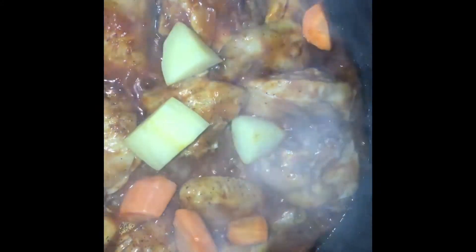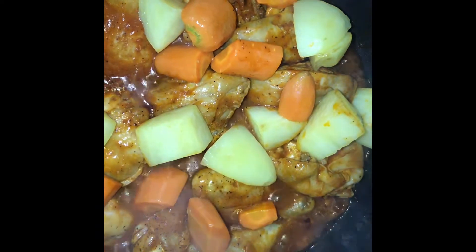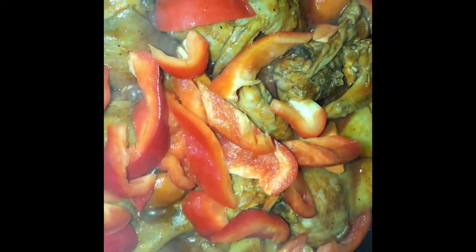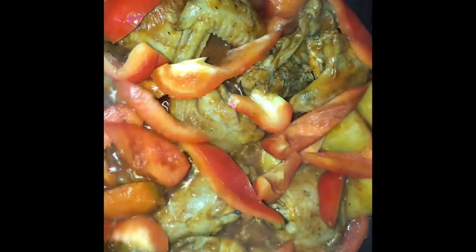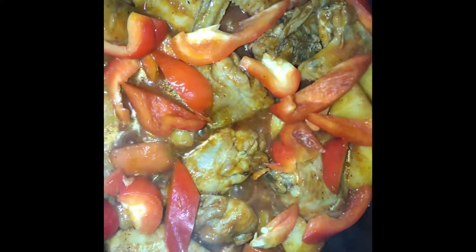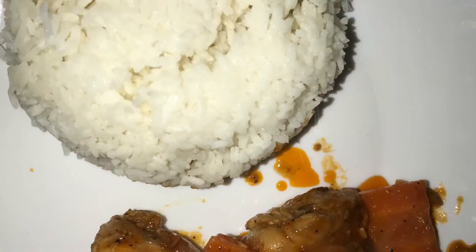Pwede na rin natin ilagay ang carrots and potatoes. Ngayon naman, ilagay na rin natin ang bell pepper. Luto na guys. Tara, kain na tayo.